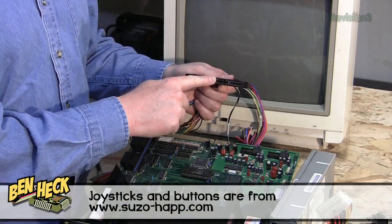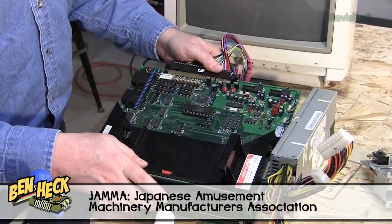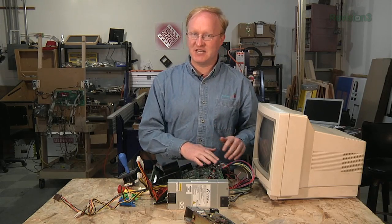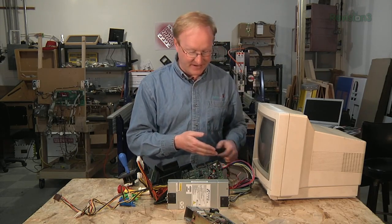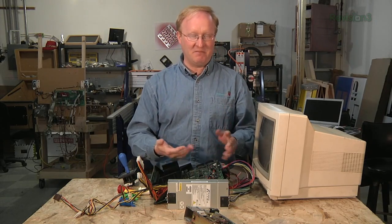This is a JAMA cable. JAMA stands for Japanese Amusement Machinery Manufacturers Association. What happened in the 80s is there were so many different types of arcade machines that it was hard for operators to service them all. So they came up with the JAMA connector, which means every game had the same connector. As long as you had standardized joysticks and the same kind of display, you could take a board out of one cabinet, put it in a newer game, put new decals in the cabinet, and you had a new game.